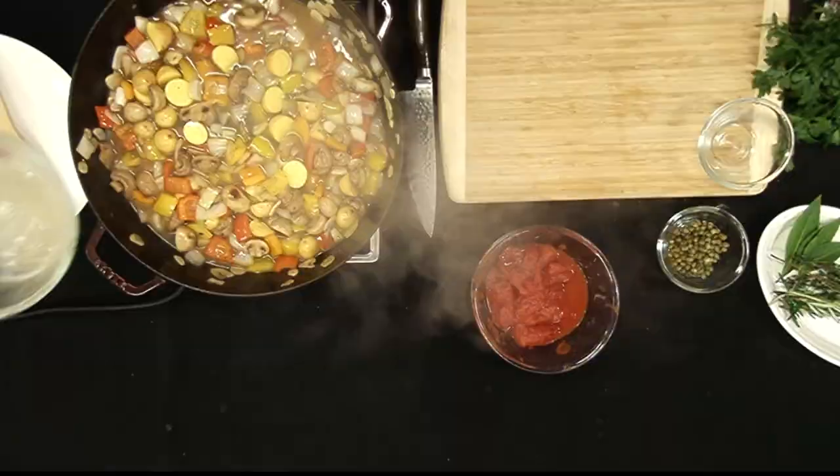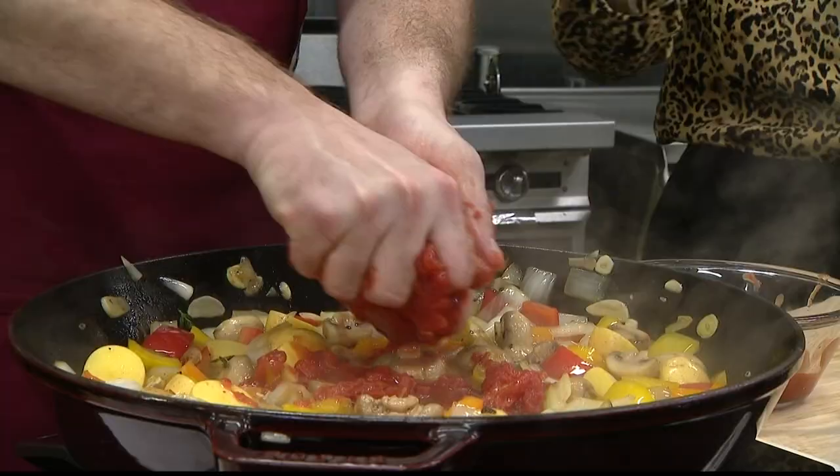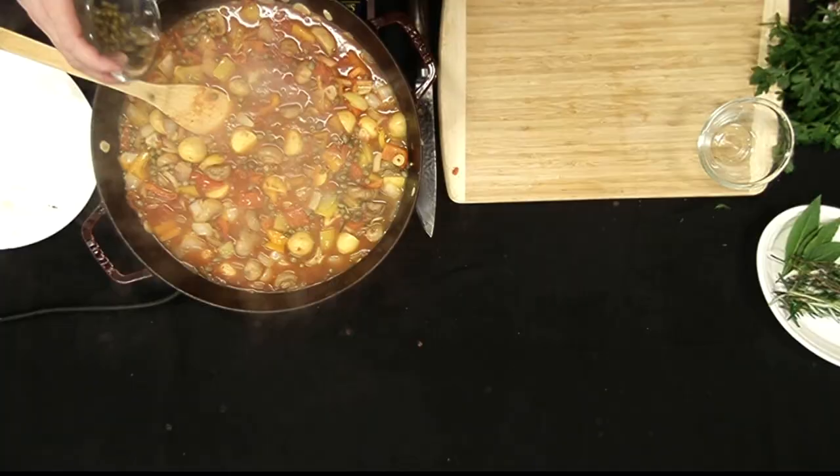Chicken stock's gonna go in this here, and I'm gonna crush the tomatoes right into this — hand-crushed tomatoes. Just get dirty. Look at that, beautiful. These are capers right in there. Look at that, nice.